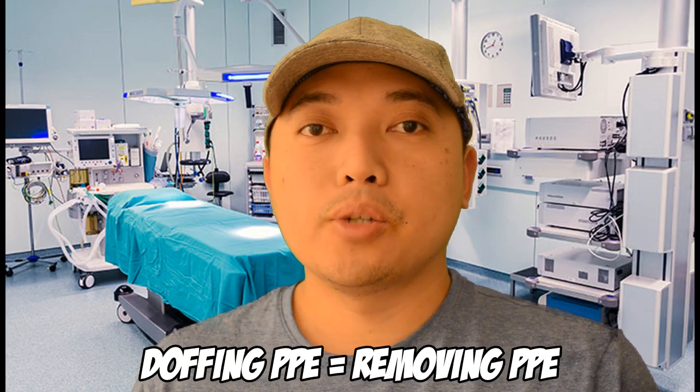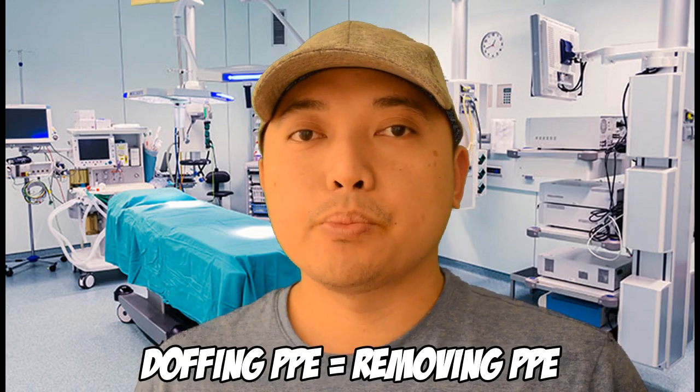Hi guys, welcome back to my YouTube channel. Today we're going to be doing an experiment comparing two ways of doffing your PPE, or removing your personal protective equipment.